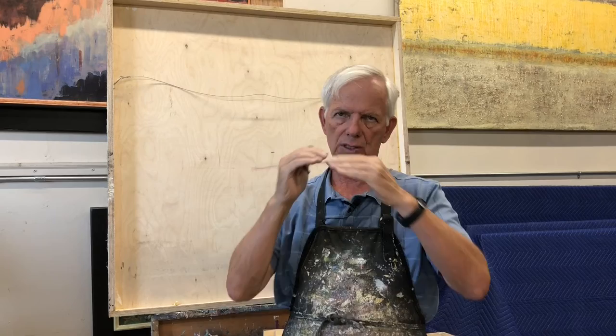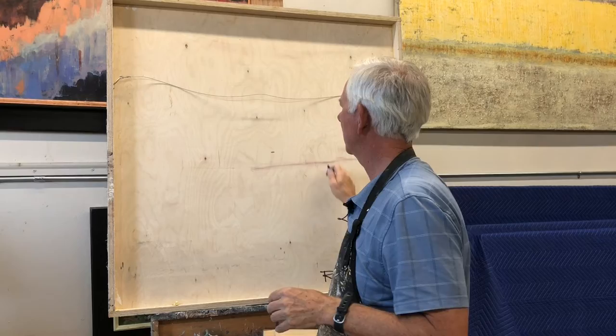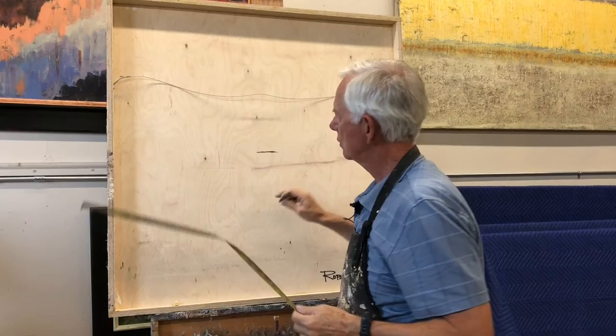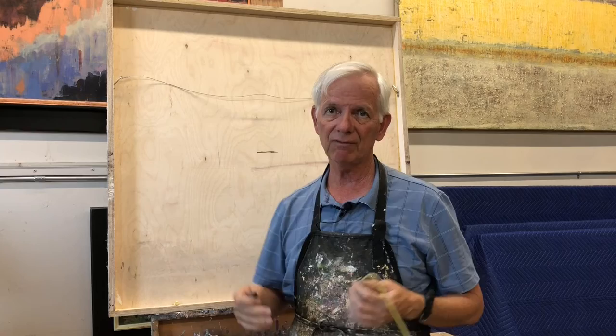There's a general consensus that when you're hanging a painting, the center of the painting should be at about 56 to 58 inches — whatever number you want to use. So what I do is take the back of my painting, which is 40 by 40, and measure down to the halfway point, which is 20 inches. That halfway marker needs to hang at 58 inches.